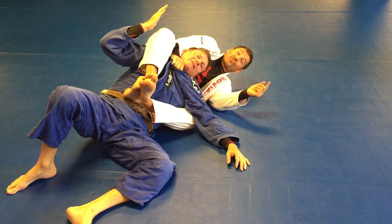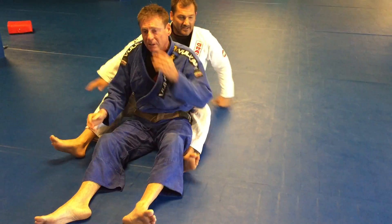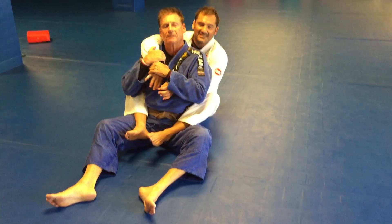All that extra leverage makes a crummy, sucky grip magical. Move number three — he's already been choked so many times that he's not even going to let me have access to a lapel.